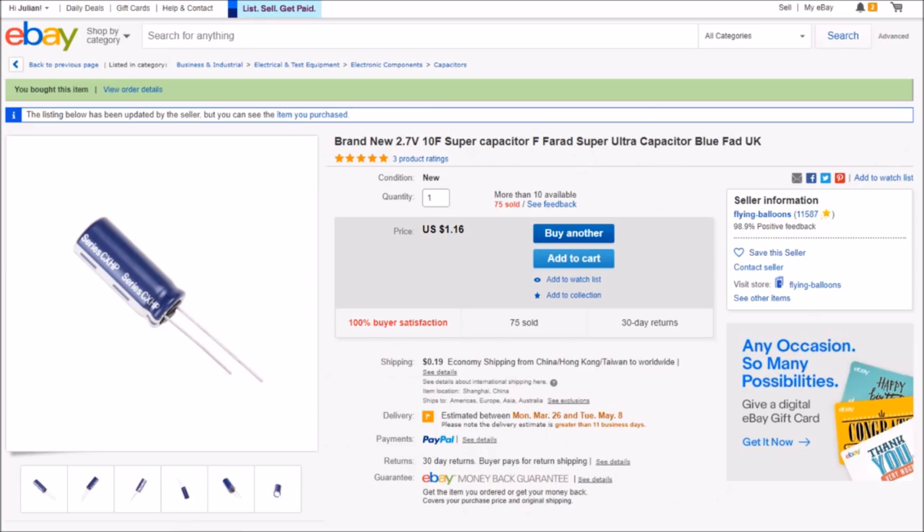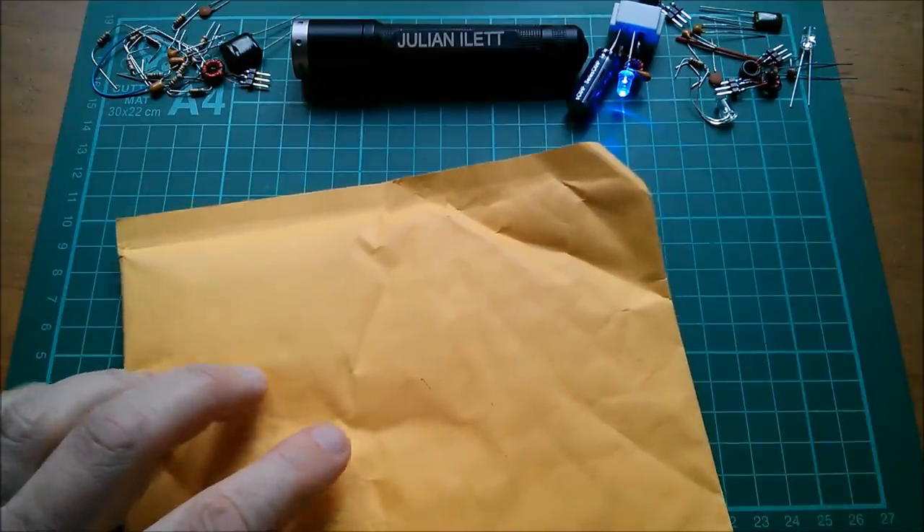On eBay these are listed as: brand new 2.7 volt 10 farad super capacitor, ultra capacitor. I bought 10 and they're priced individually — one dollar 16 each with a 19-cent shipping charge, so $1.35 each — from seller flying_balloons.